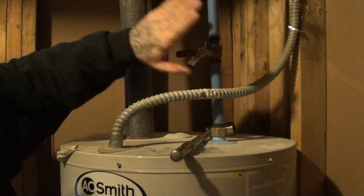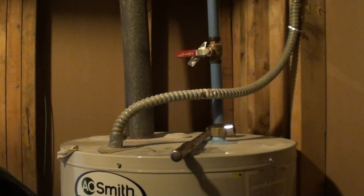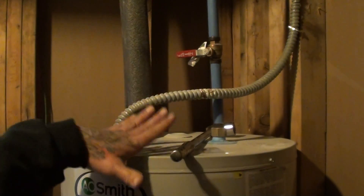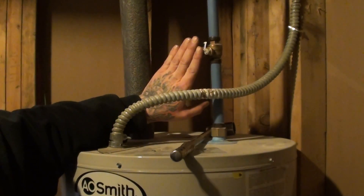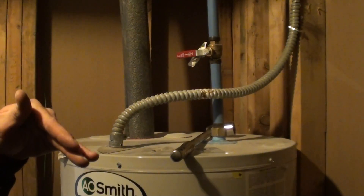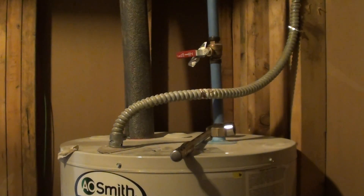We're going to shut the water off here at the water heater. You can shut off the water coming into the house. If you've got a well, you could shut the breaker off, shut your valve off — whatever you need to do to get the pressure off the water heater. We've only shut the water heater off, so we have not depressurized it — it still has water pressure on it. So what I'm going to do is just open the drain valve on the bottom and allow it to spit some water out.